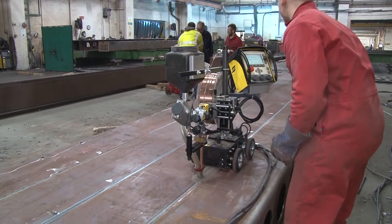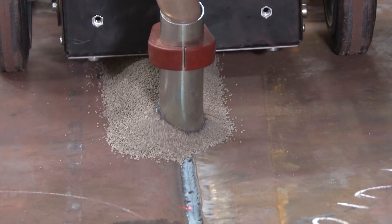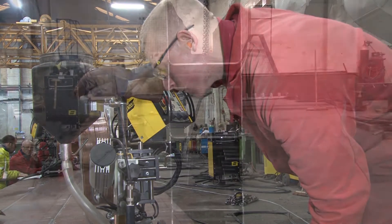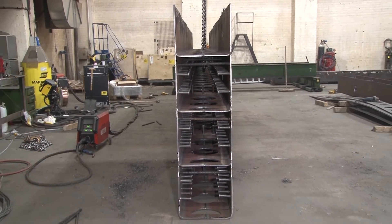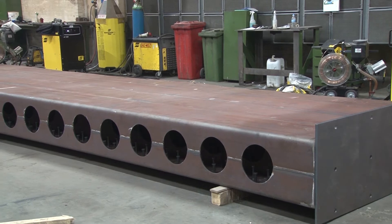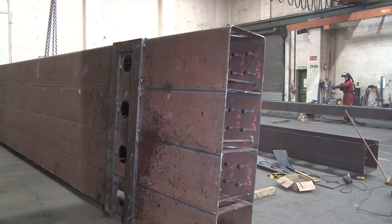Modules are manufactured by welding steel bricks together using automated submerged arc welding. Base plates and details for wall-to-floor and wall-to-wall connections are installed in the fabrication shop, leaving the simplest connections to be made on site.